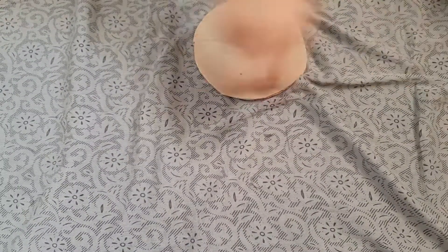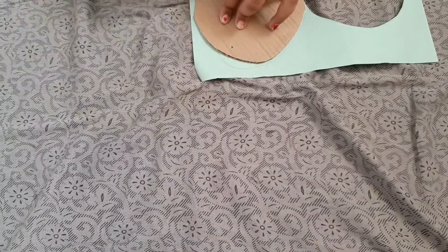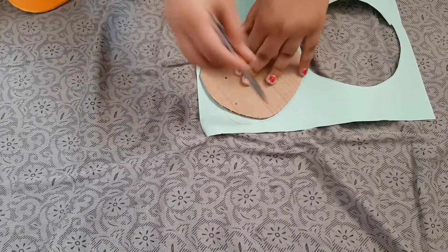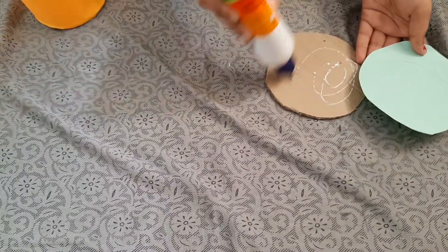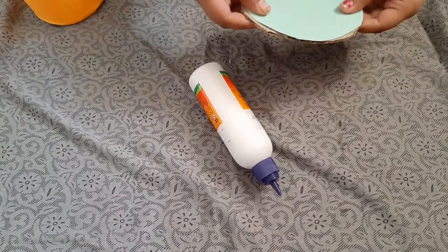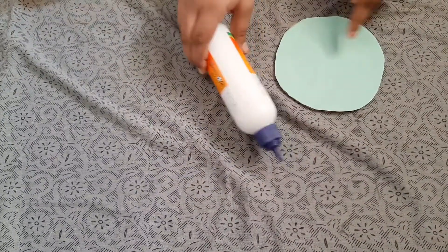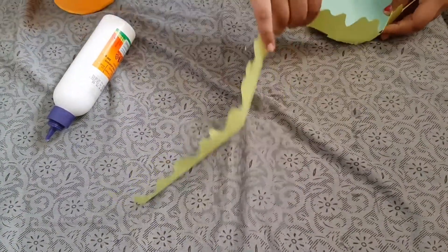Now we have to take one more cardboard and one color paper. We have to draw on it and cut it, then paste it to the cardboard. After pasting, we have to take this piece and paste it around like this.